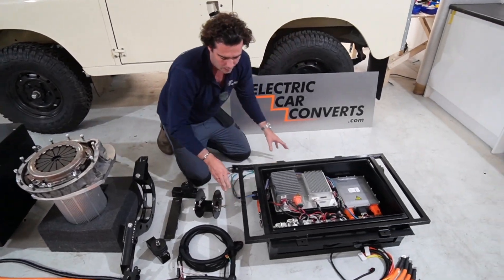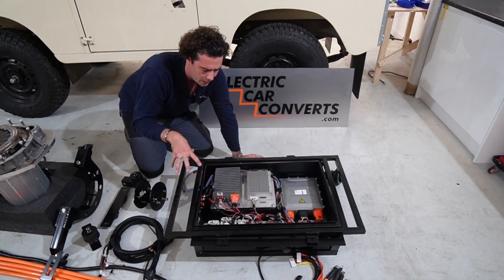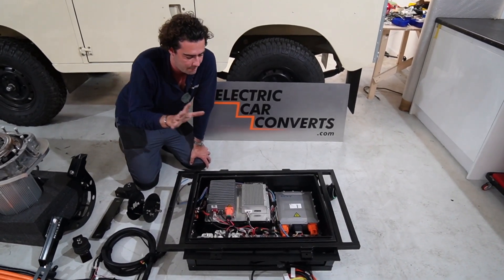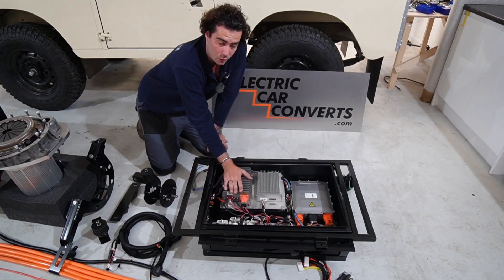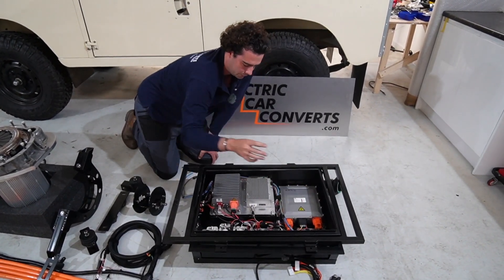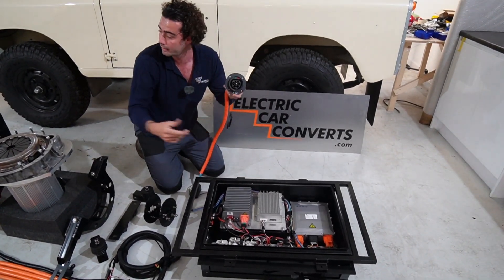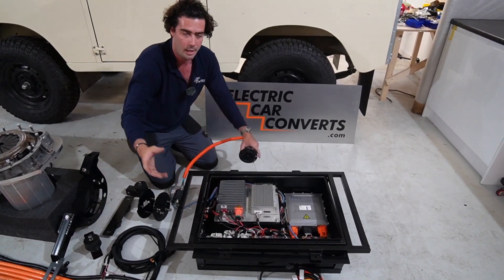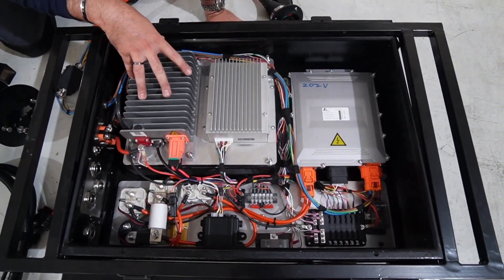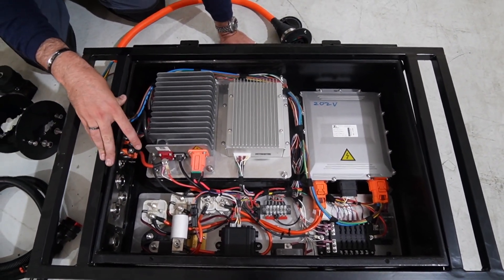Then we've got the control box. In here we've hidden most of the complicated stuff and all the wiring, because otherwise it's much harder to make in kit form. Everything sits in there: DC-DC — basically your alternator — BMS (battery management system) which keeps everything safe and happy, and a charger that converts your Type 2 plug into power the battery can take. There are also contactor circuits and a bit of 12-volt wiring, but it all comes out on a couple of neat little plugs.